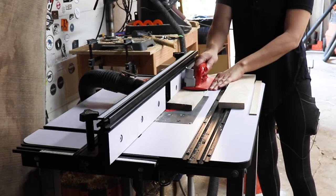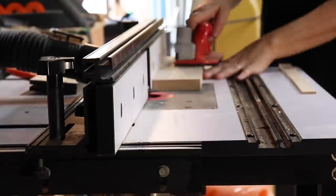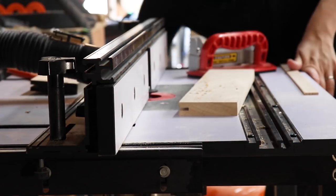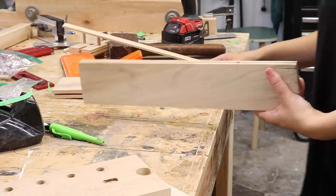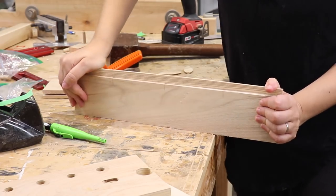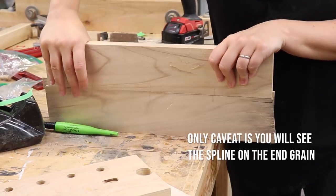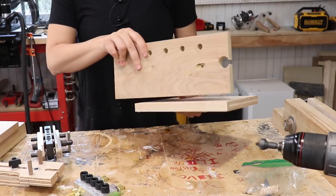Similar to biscuits is a spline. I'll use the same slot cutting bit, but instead of doing multiple passes, I'll just do one long pass through both pieces. You can do this at the router table, the table saw, or with a handheld router — the concept is the same. Make a groove along the edge of both pieces, always referencing the same side. Then cut a piece of stock that's the same thickness as the router bit or table saw blade you're using, and boom — perfect alignment.